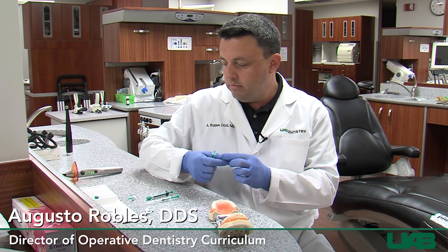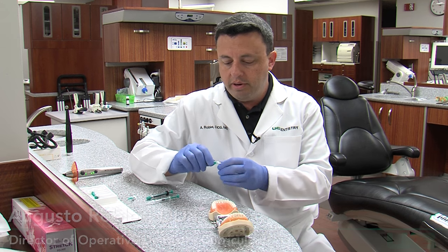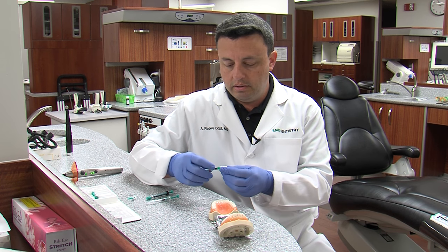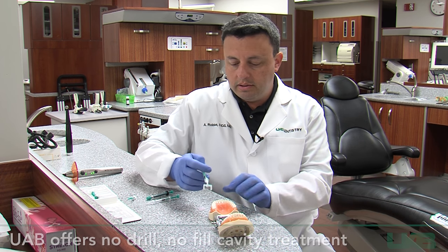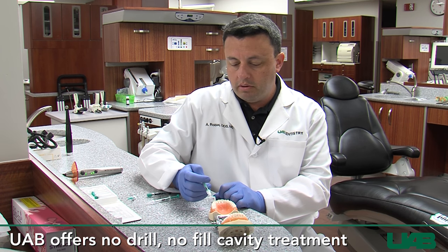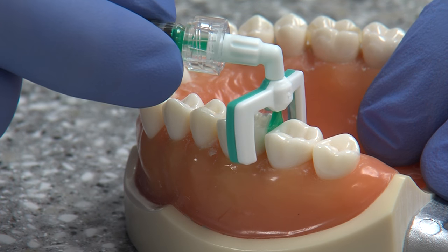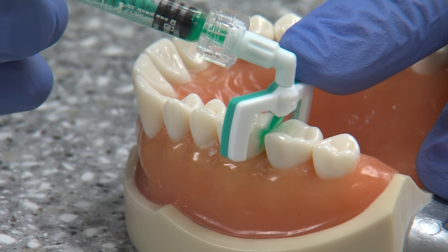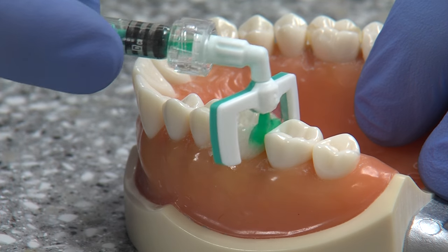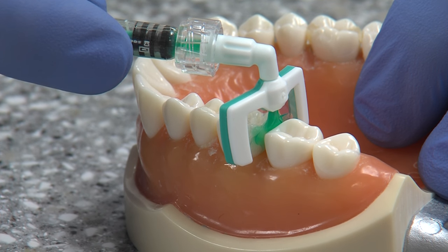The process starts with a little gel — a solution designed to prepare the surface to receive the resin. It has a cellophane-type separator or applicator that can be slid between teeth so that it reaches the affected surface. By extruding this, we can get the gel to go in between teeth, and it will only go to the tooth affected.